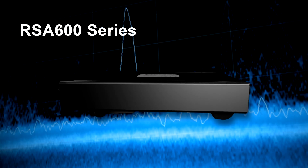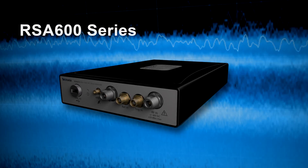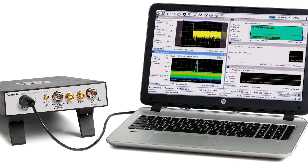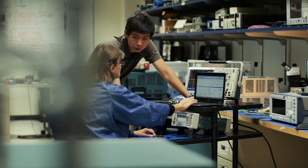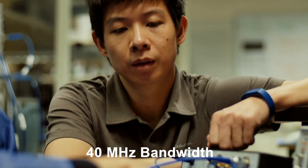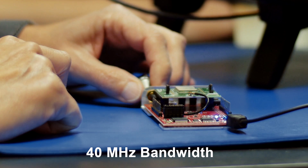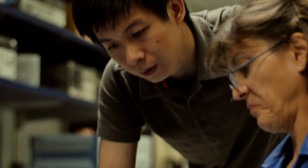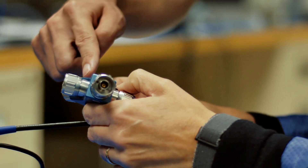Neat and compact, the RSA600 USB spectrum analyzers work with your laptop or PC and powerful SignalView software to save space and minimize the cost of testing. Its speed and accuracy gets your designs to market faster, and 40 MHz bandwidth enables you to address today's and tomorrow's most popular Wi-Fi and Bluetooth standards. There's a record playback function to help verify proper functionality of new radio designs.